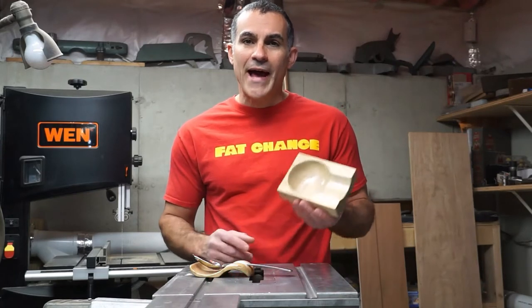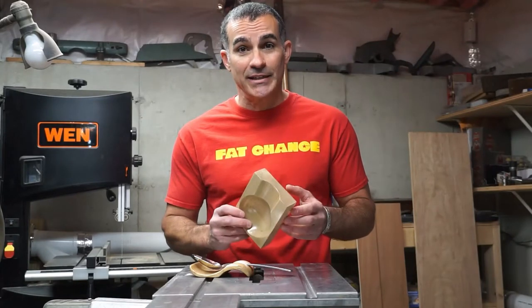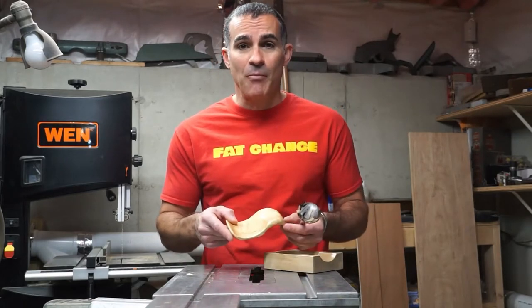Hey there, Todd with Industrial Comfort. In an earlier video, my wife asked me to make a kitchen spoon rest. Much to my surprise, she didn't like it, despite the only parameters being it needs to be a rectangle. So I took another pass, and this is what I came up with.